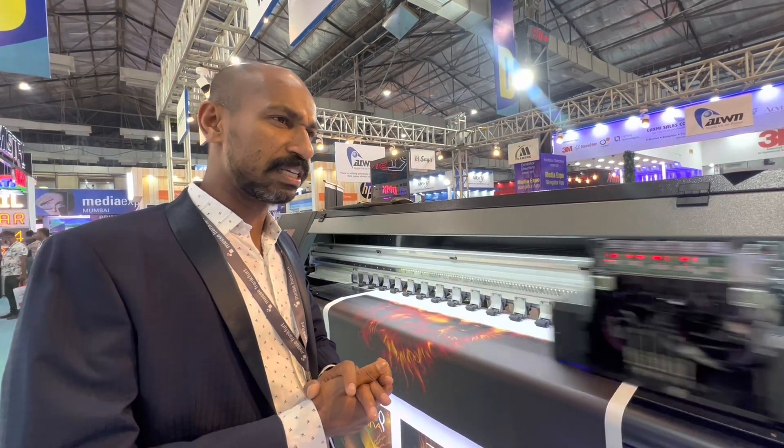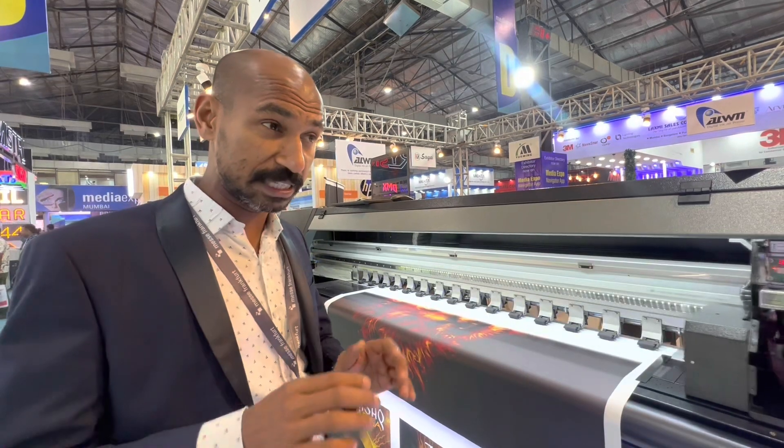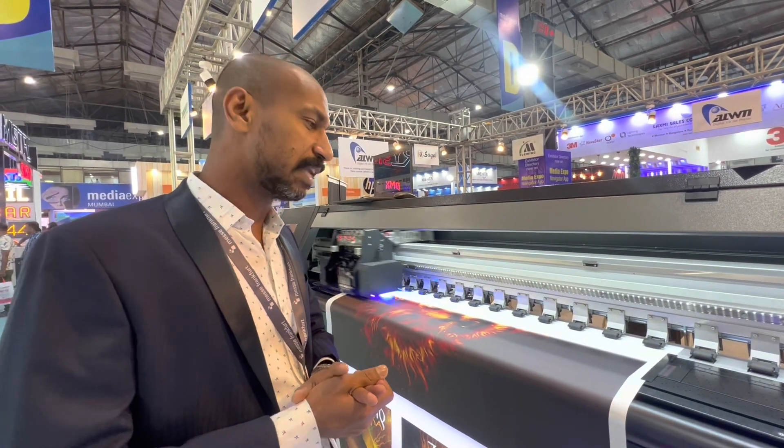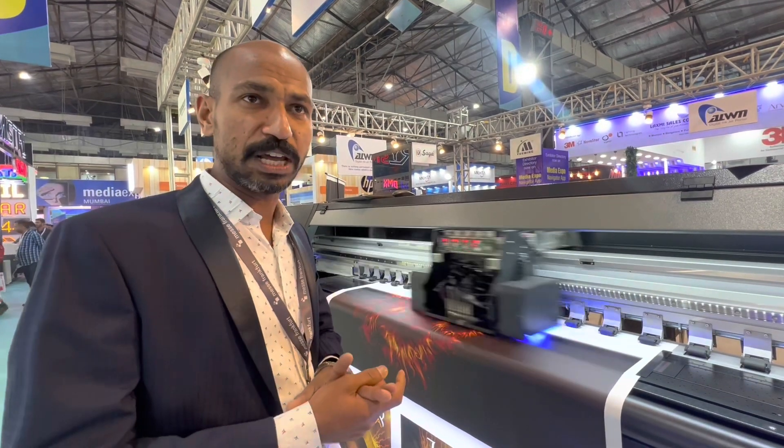In terms of stability, it is all-wind construction. From all-wind itself, any machine is very stable, so its life is more than 10 to 15 years. Even the head has a life of more than 10 years.